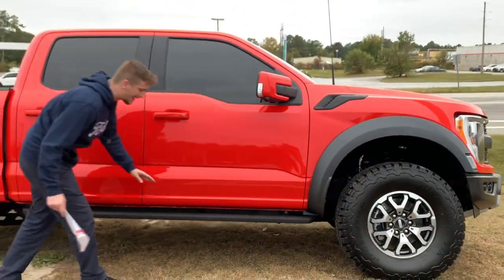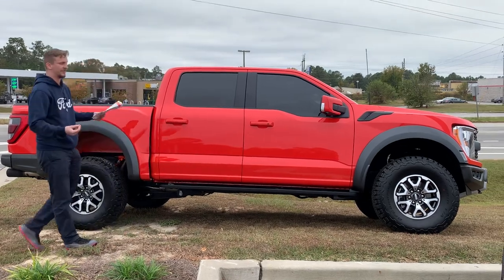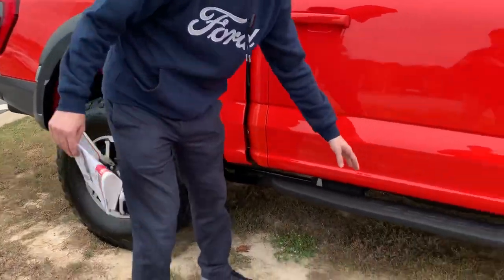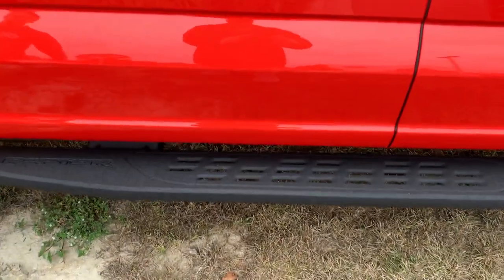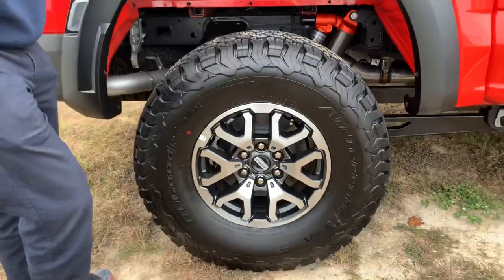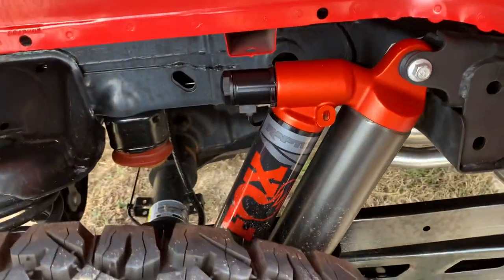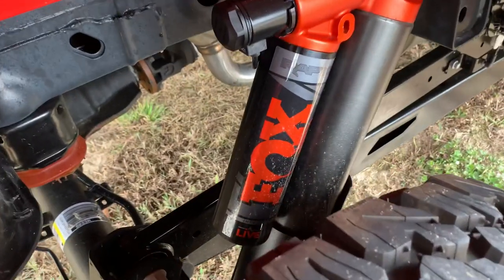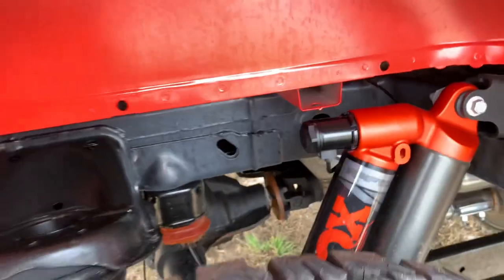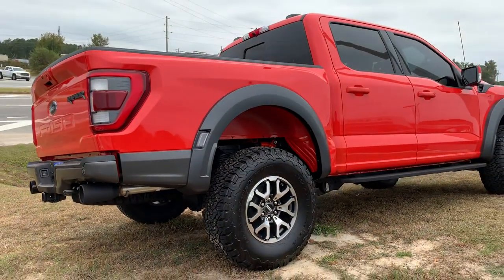Coming down the side, you see these nice Raptor running boards with Raptor-specific badging — very similar to the ones on the Tremor. Super nice off-road oriented running boards with perforations, so if you get mud, sand, or dirt up on the underside of your truck or on your running boards, it's going to run right through. As far as suspension, we are rocking Fox shocks — the brand new Fox shock system for the Gen 3 Raptor. I believe this is the 3.0. Fox shocks have been doing a great job for years, and we see them on our Raptors and some of our Tremor packages.